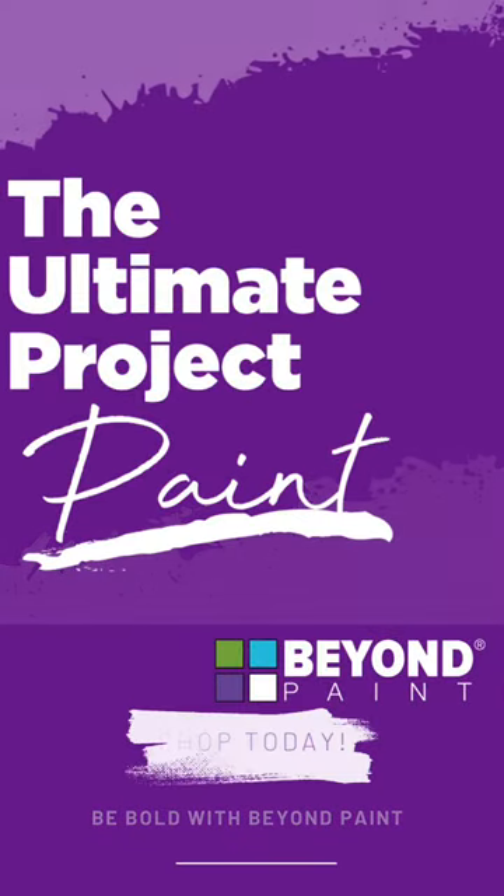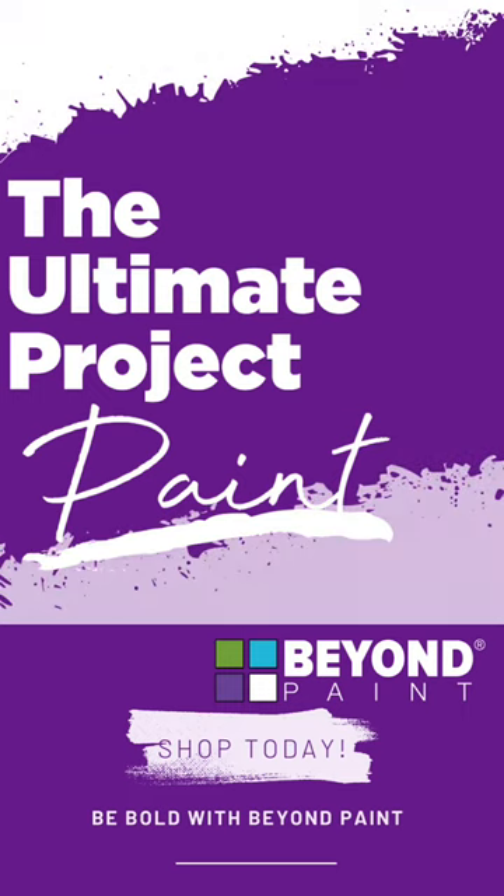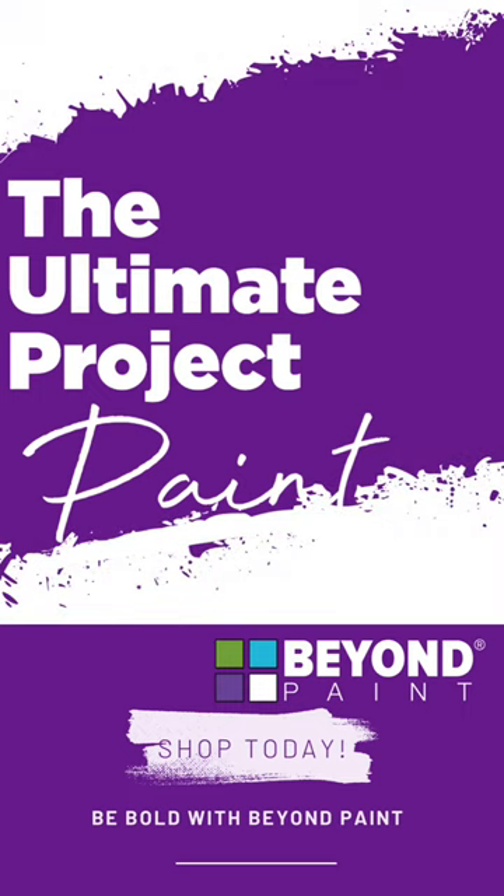Thanks so much for tuning in to this Furniture Flip Friday and I'll see you guys next time. Don't forget to shop Beyond Paint for your next DIY project online and in stores, and now at your local Lowe's.